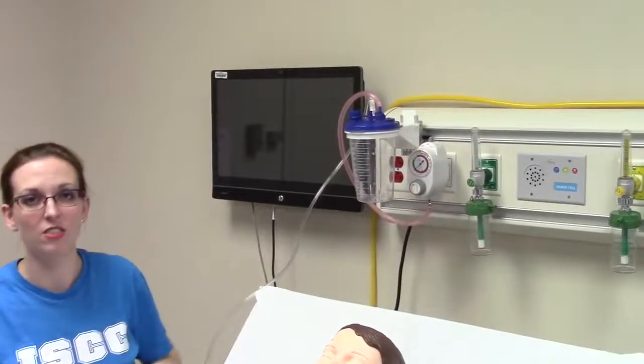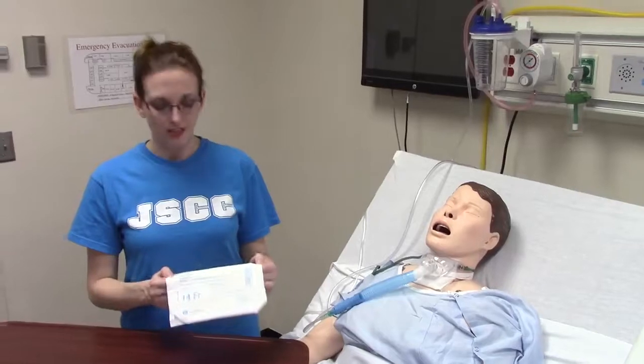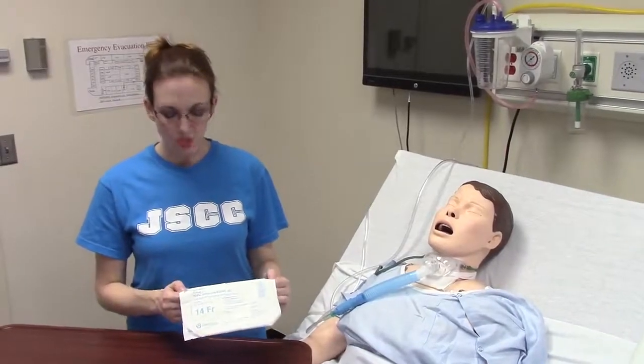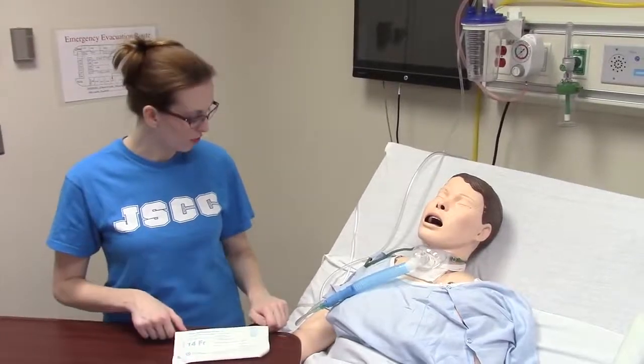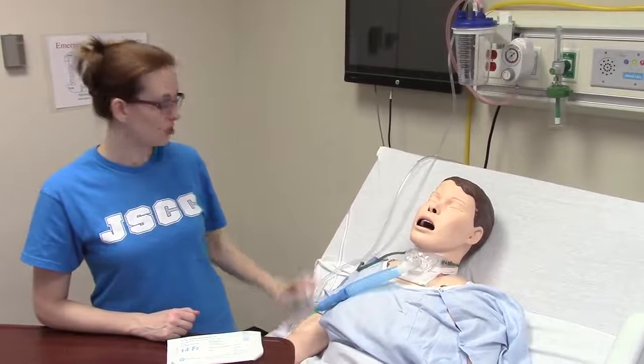We'll demo how to suction a trach. This is the package that you need — a suction catheter package. It's going to come with sterile gloves and the suction catheter itself. You will need to have all of the suction set up with the canister and the tubing.